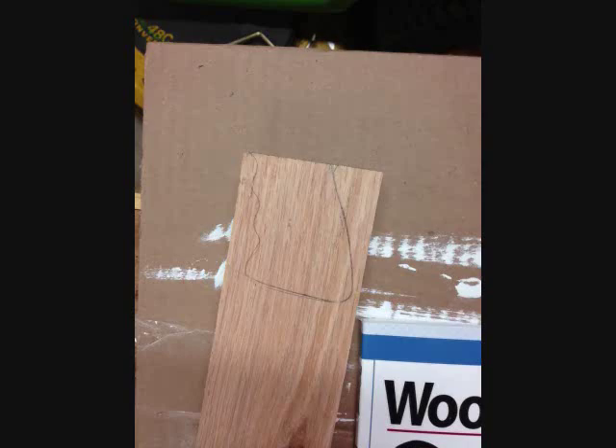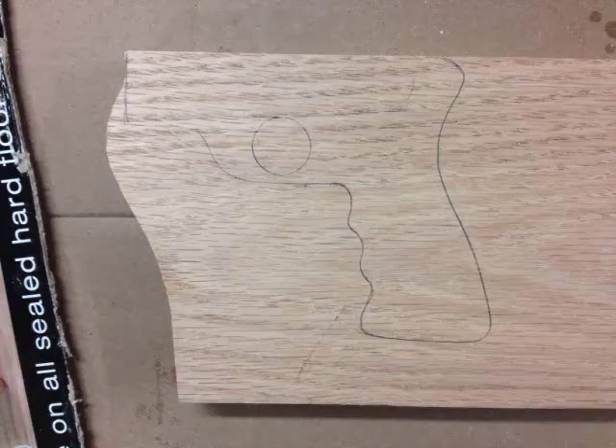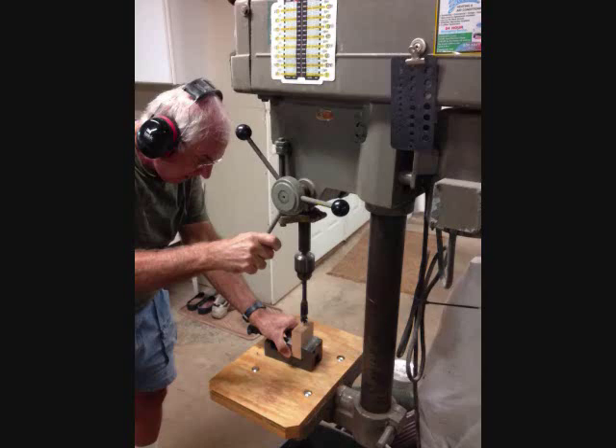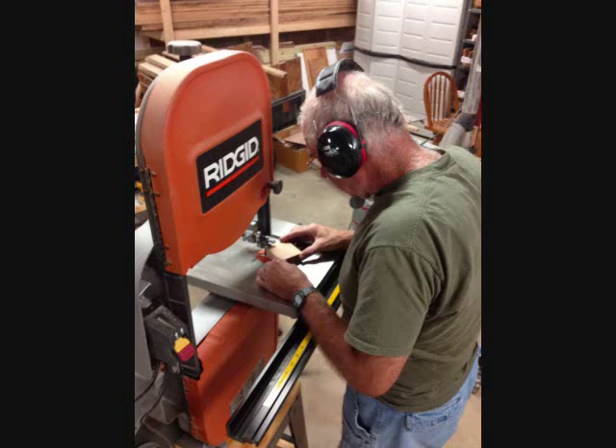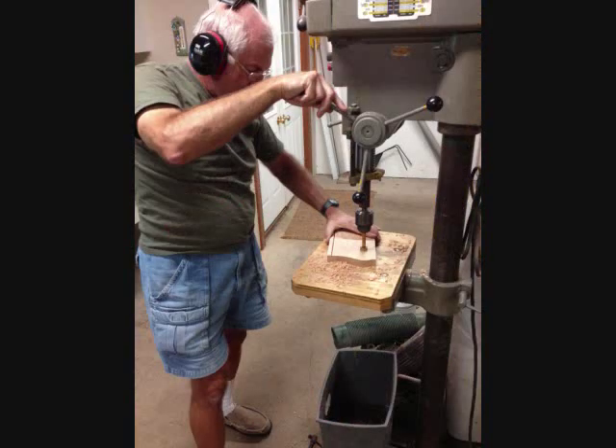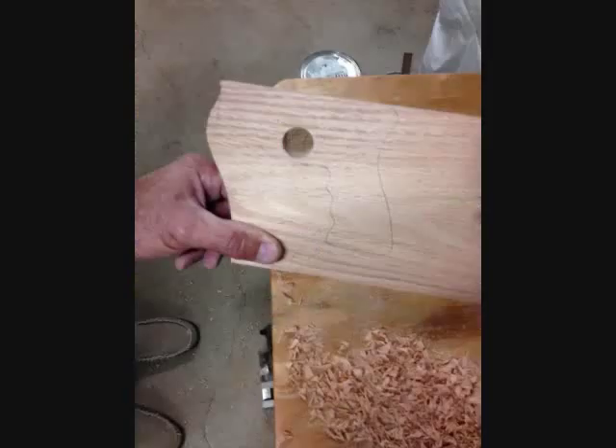We took our oak and drew on the front tommy gun handle and the back pistol grip freehand onto the wood. Then we went over to the chop saw where we cut the pieces down to a more manageable size. Then we went to the drill press and hollowed out the front handle so it could hold the PVC that will be epoxied in place. Then over to the band saw where we rough cut the shape. Next, we went back to the drill press where we cut out where the trigger would be, using a Forstner bit so it wouldn't get too much tear-out on either side.